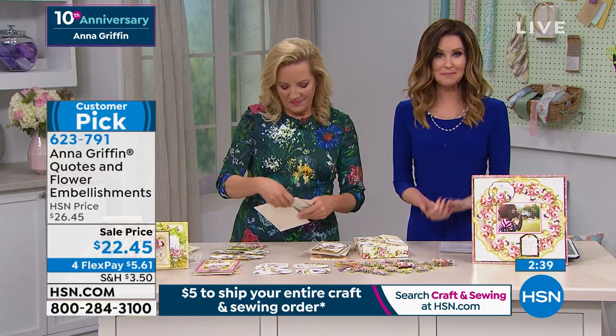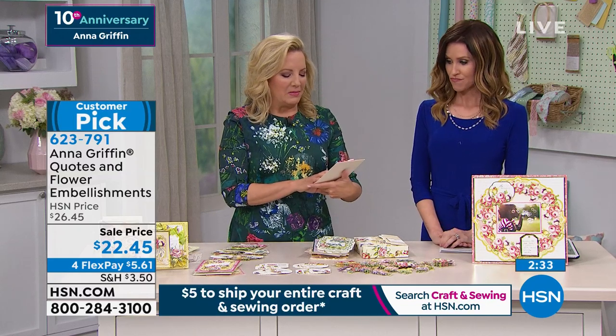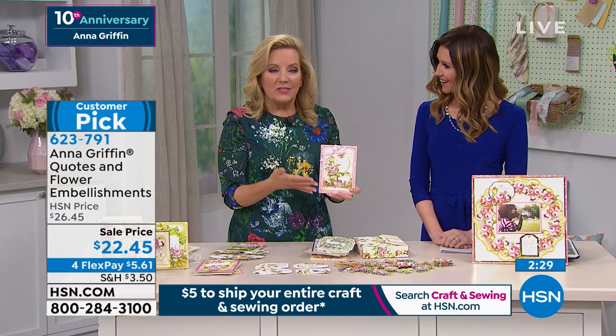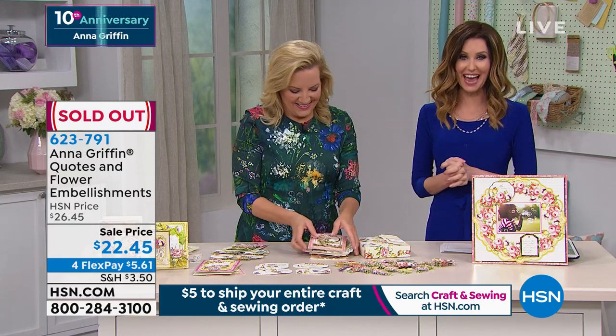This is a big customer pick and these are just about to sell out. Anna's favorite: 'Believe you can and you will.' Who do you need to send that to? Myself — that's just a good life motto. Completely sold out — congratulations to you if you got that.